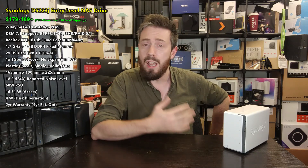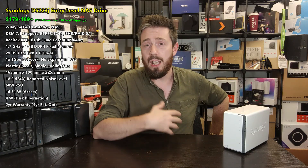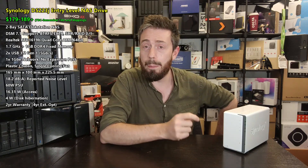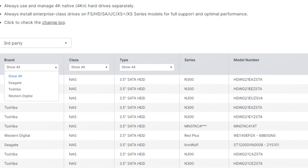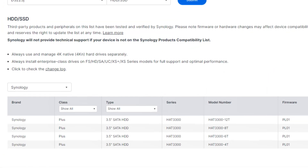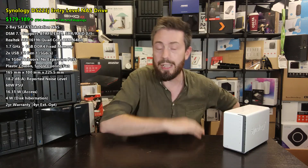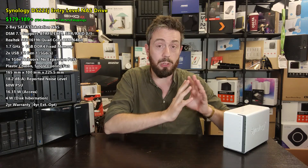No hot swapping is supported, but compatibility is fine — it supports drives up to 18TB, like a lot of other Synology drives. We're still waiting on them adding 20TB and 22TB drives. You can use WD, Seagate, Toshiba, and of course Synology's own value series and plus series HAT3300 drives, which are built on Seagate drives. So in terms of storage, there isn't too much limitation on support.